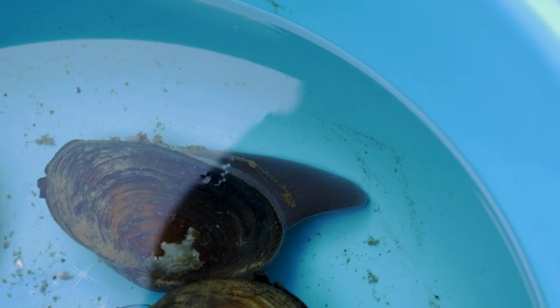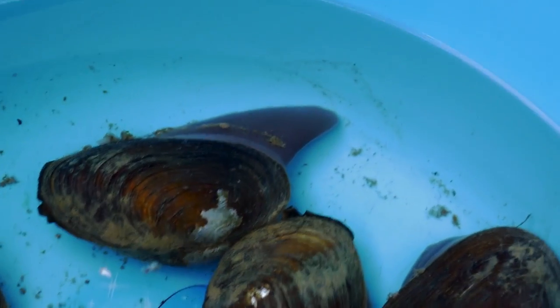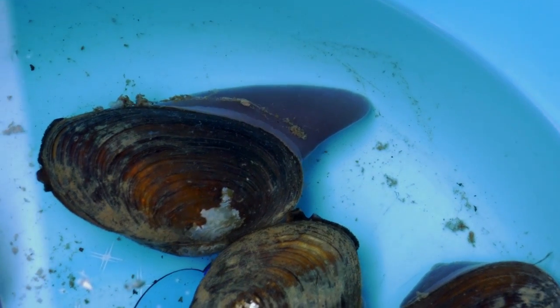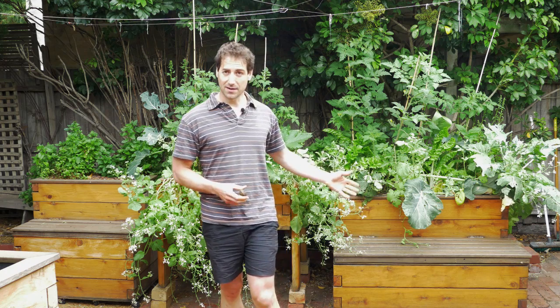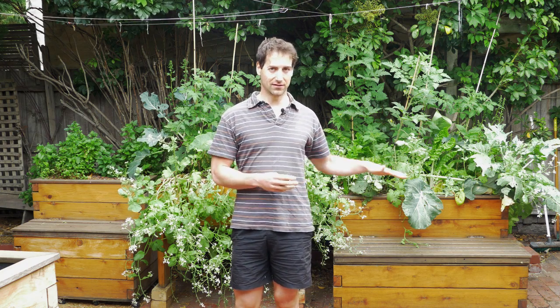The good thing with mussels is that when you put a few in your setup, during the day they open and filter the water — liters and liters of water per day. So basically, a few mussels can clarify your water. In aquaponics, we generally work with ponds with a lid on top of the tank, which helps prevent microalgae from developing since algae need light to grow. But if you don't have a lid, mussels are really going to help you.